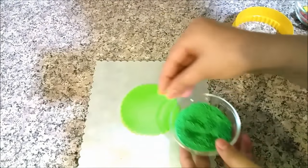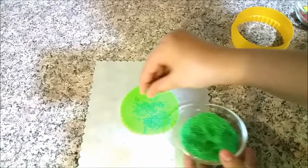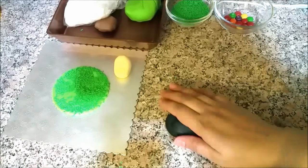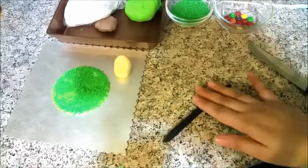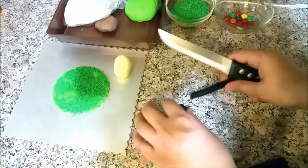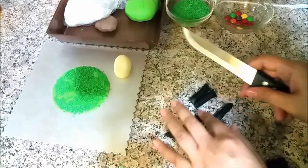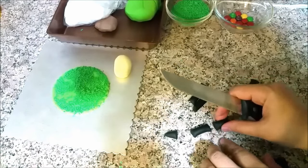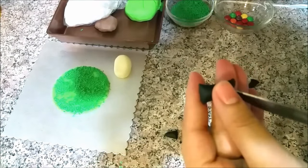You will stick the sprinkles on it — press it a little. I am doing this for the first time, so I am guessing. You can also see what we need to do. You can cut two legs and two small legs — it looks like this.